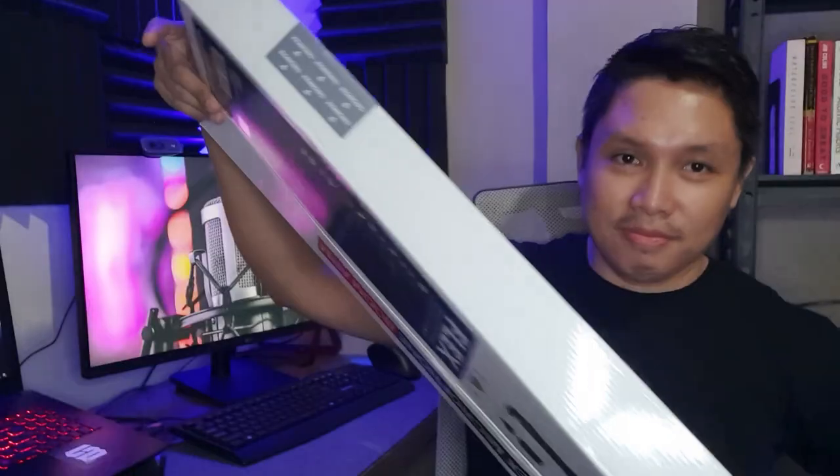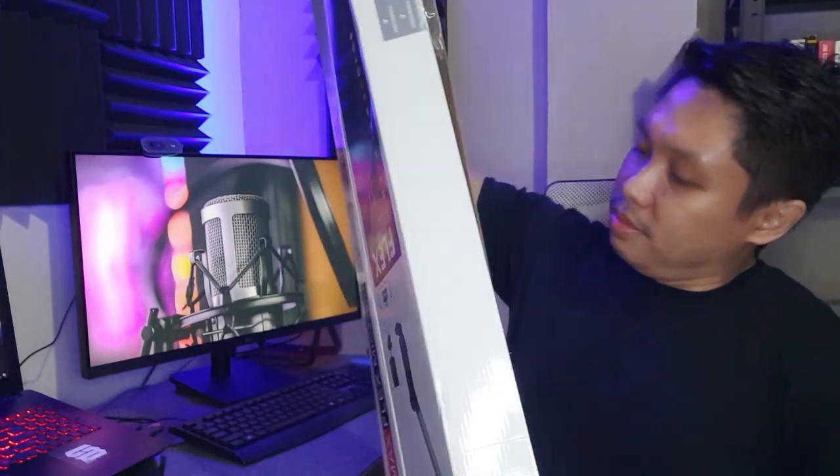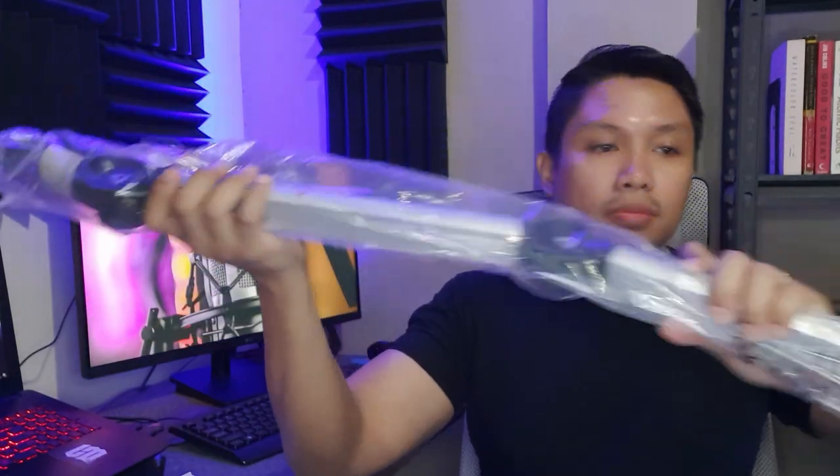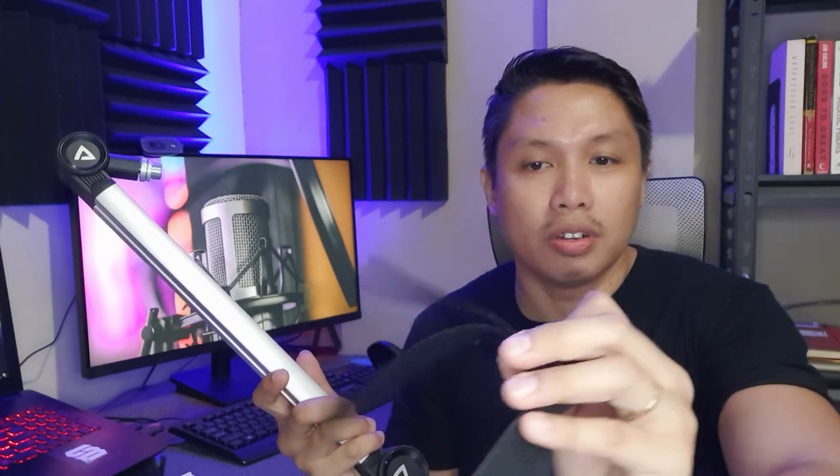Alright, let's open this. We have some straps for all the wires.